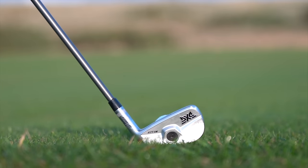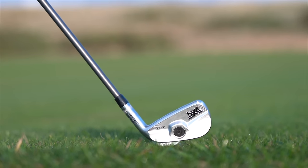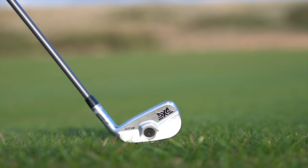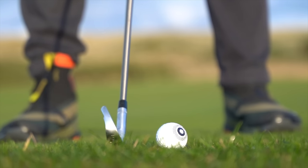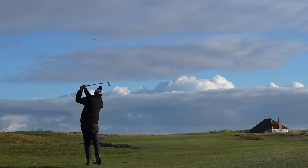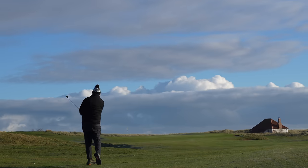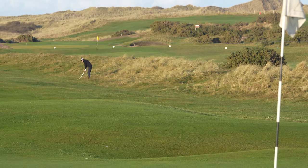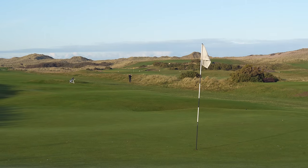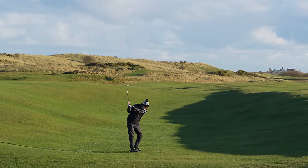They're the PXG 0317T irons. The T stands for 'Tall' — am I a tall player? Absolutely not. No idea why they call them tall irons, because these are very very playable irons, very forgiving. They're foam-filled but they're almost blade-like in terms of their overall profile, and that's the key for me. First time I've been able to get a set of irons I really wanted to play — more like a blade style — but with the help and forgiveness that foam-injected modern irons provide.